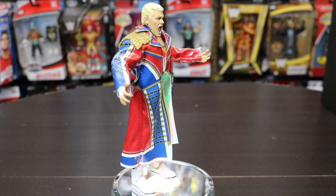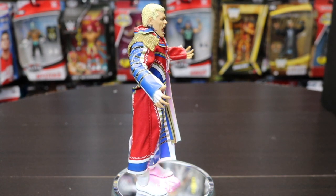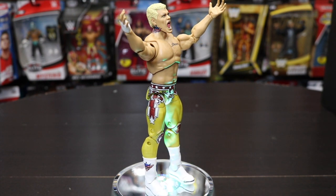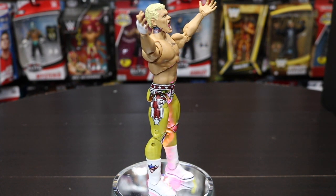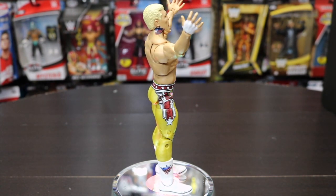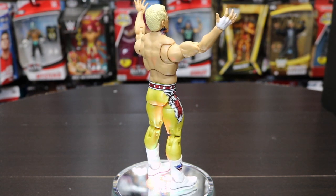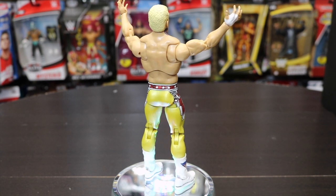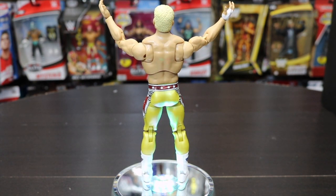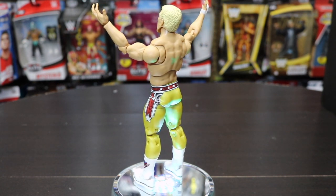The figure has some accessories we'll get to in a moment, but first let's take the jacket off and see the detail. Right off the bat you can see the 'Dream' tattoo on his left chest. The pants and boots are also detailed, and you can see his tattoos on there as well — great attention to detail for the Ultimate Edition. It also includes the neck tattoo, the first Cody Rhodes figure to feature that.